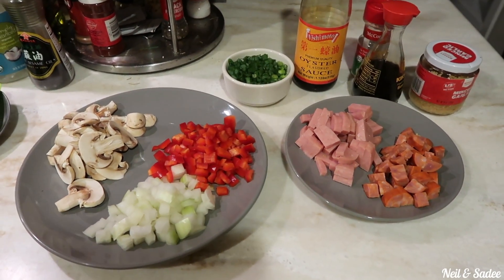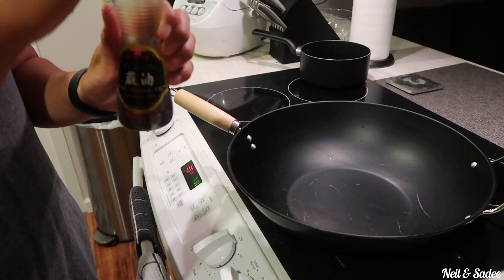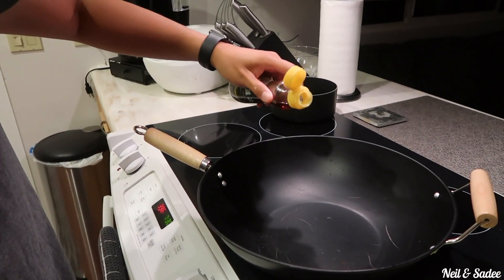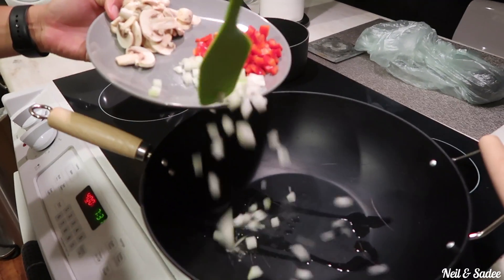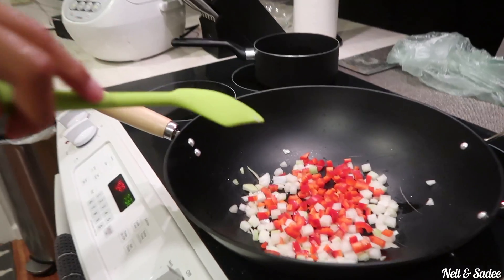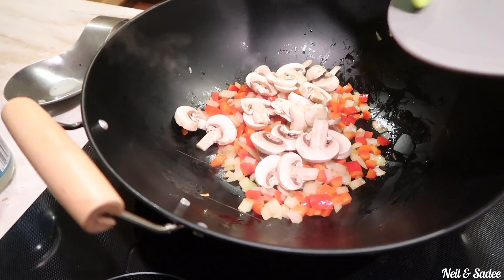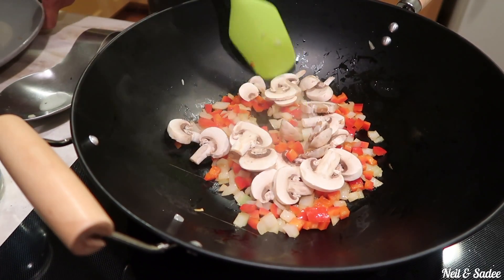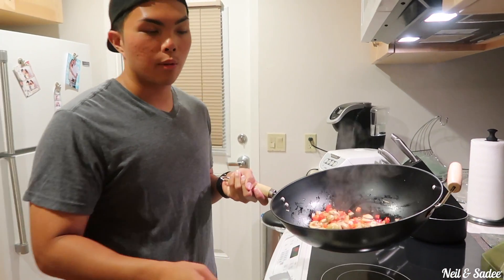Once you have everything all prepped and ready to go, it's time to make some fried rice. Once you cook the onions and bell peppers, it's time to add the mushrooms. Once you cook your vegetables, put them aside on a separate plate.